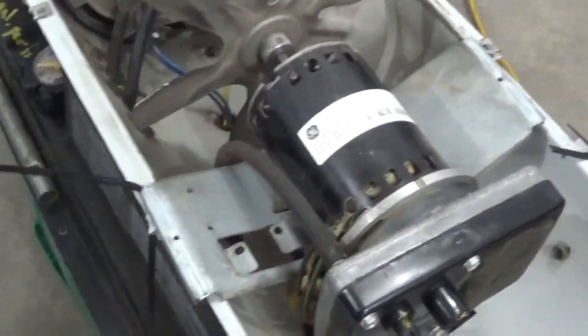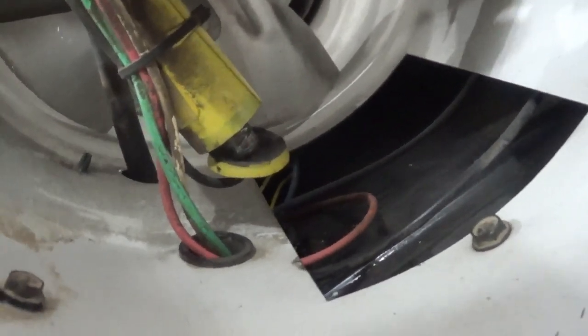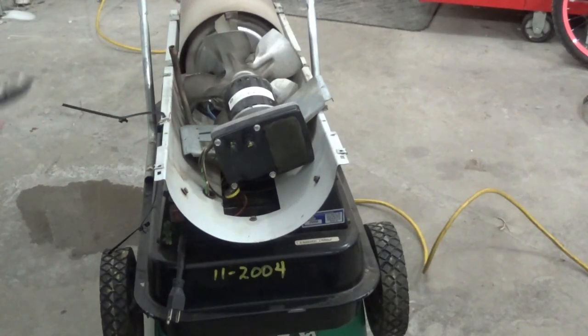I cut the zip ties that were holding it down and started lifting the motor up. Look at this. I'm going to guess that yellow guy there that has exploded is probably the start capacitor. Yeah, that would do it. I'm sure this is not supposed to be serviceable, but I bet we can get around that.